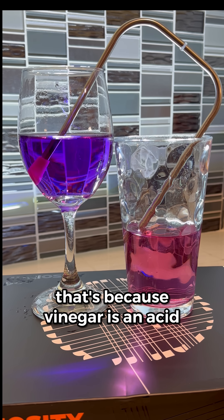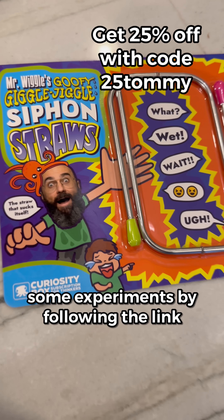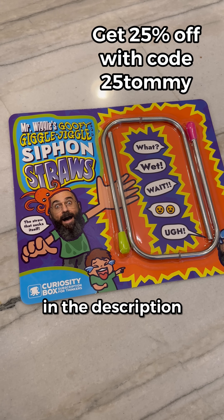That's because vinegar is an acid, and anthocyanins turn red in acid. You can get your own siphon straw to do some experiments by following the link in the description. Happy experimenting!